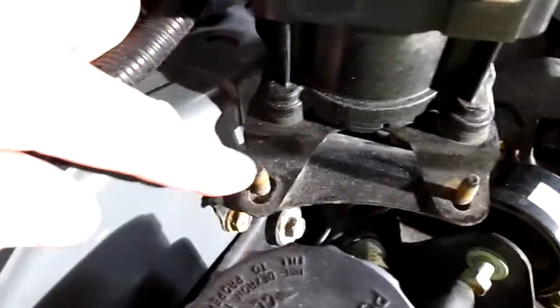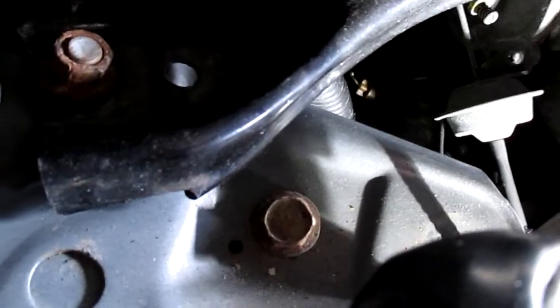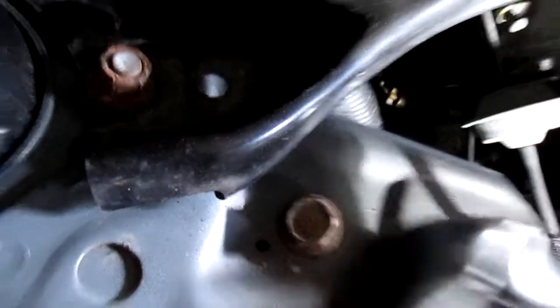In order to get to it, there are three nuts that hold this control unit in place. I took those out, and basically you can just move it over so you can get to the bolt right there.